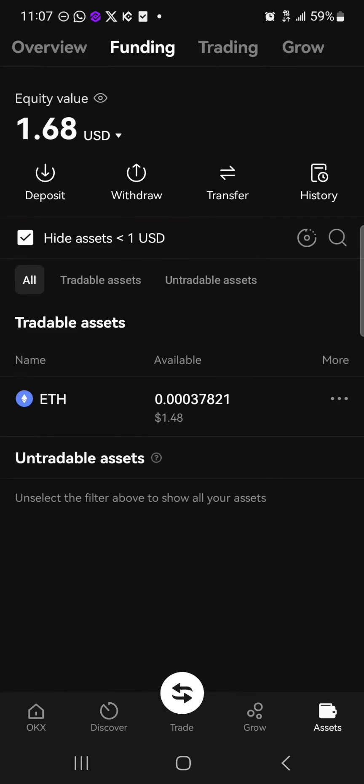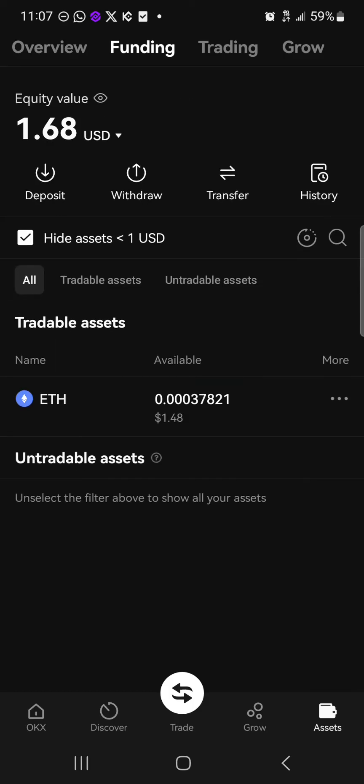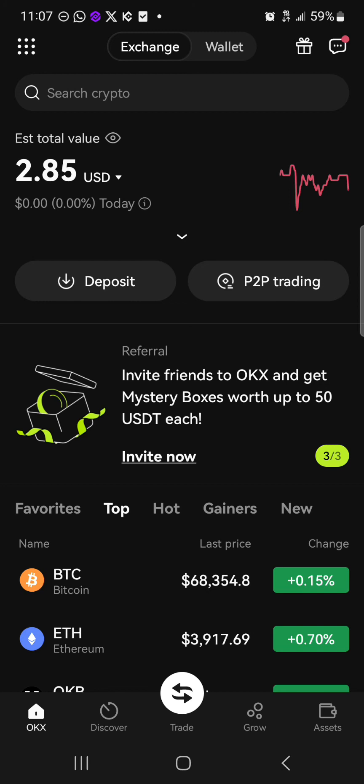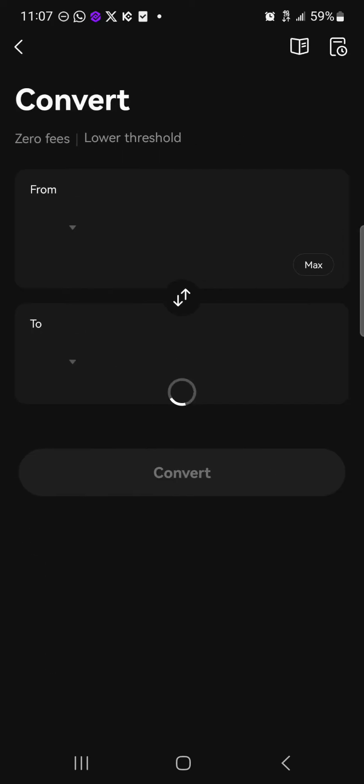Once there, scroll through the funding section and you'll find that your Ethereum tokens are on your wallet. To get some Solana, head to the OKX home section — the icon at the top left. Click on this icon and where we have the convert option, click on convert.